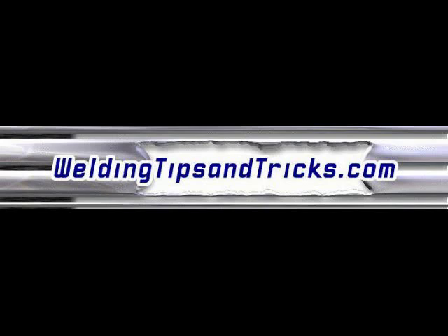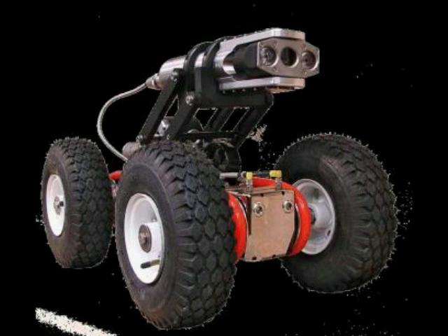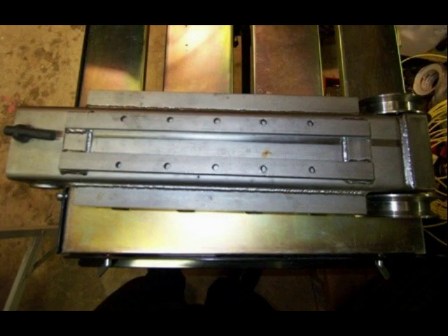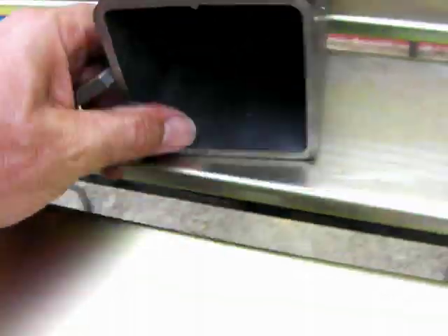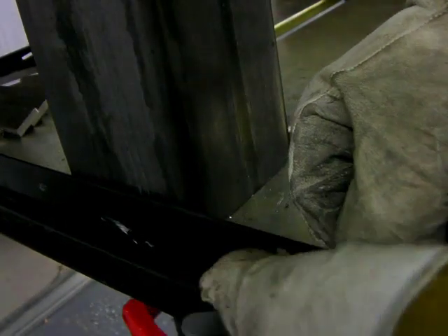Here's another video from weldingtipsandtricks.com. We're doing a little project making some remote control sewer crawlers, using a Stronghand Build Pro precision welding table, and going to demonstrate how some of the tooling works in fabricating short production runs. We're building about 18 or 20 of them, so it's worthwhile to have some fixturing that can save us a little time.